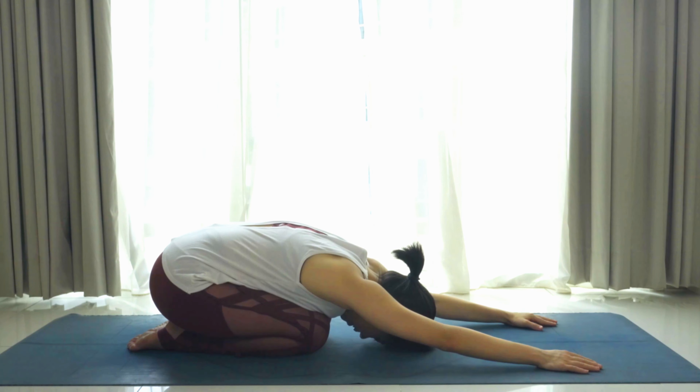And one — gently release, left palm to the ground, right foot over to the left. Keep the right leg straight, send the hips to the right and gaze towards the left. Feel the stretch all the way from the right hip all the way up to the right torso. And one — inhale back to center, place the right knee to the ground.